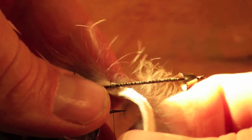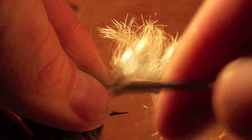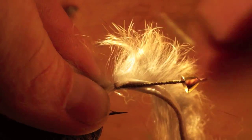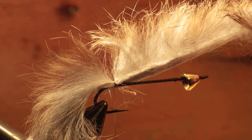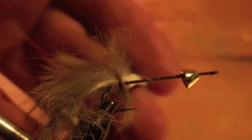After you've selected a rabbit hair strip of the color that you want to use, attach it to the hook by splitting the hair with a bodkin and placing it on the back of the hook near the bend. Wrap it a few times over the rabbit hair to attach it firmly to the hook and get ready to wrap it forward.